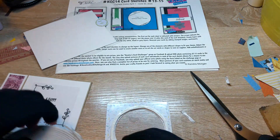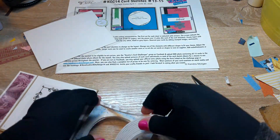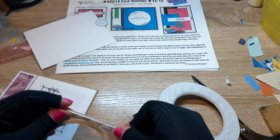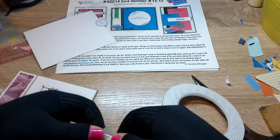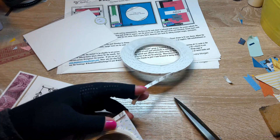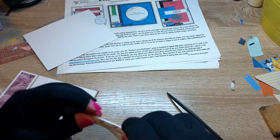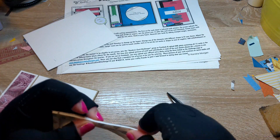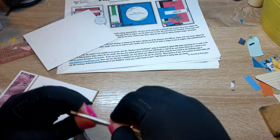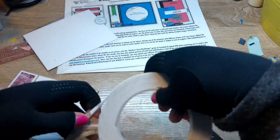I've gone ahead and taken the backing off while I round it around the circle. Then I'll add foam tape all the way around the edges. I'm even going to put a little bit in the open section just to make sure it doesn't end up collapsing on itself, especially if you're going to send this one through the mail — that gives it a little extra stability and sturdiness.